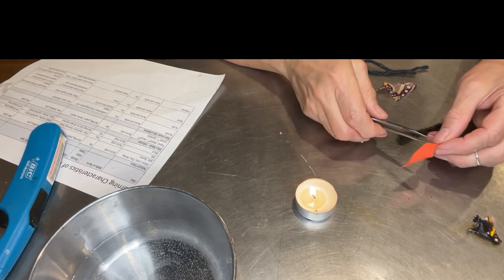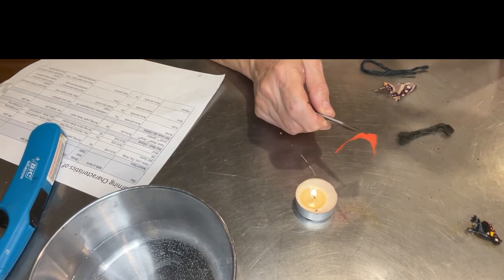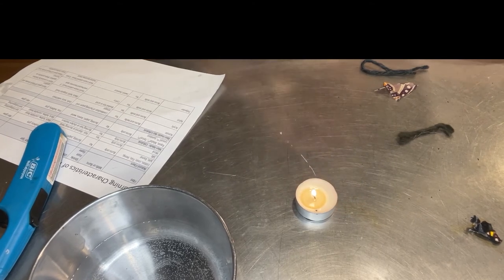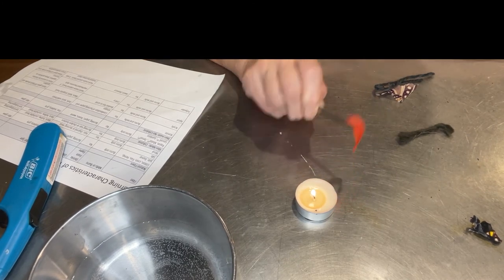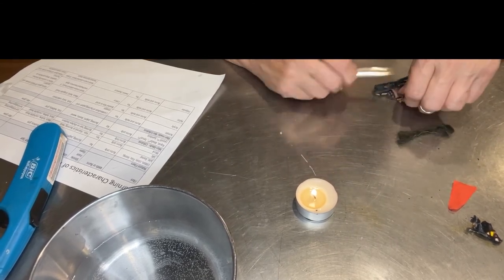I bought this at a fabric store — they said it didn't have a label on it and told me it was silk. I didn't pay very much for it, it's like a couple bucks a yard, so I find it hard to believe. It shrinks from the flame, it smells terrible — kind of sweet though, terrible and sweet — and it's got a hard bead on it, which I'm also not going to touch yet.